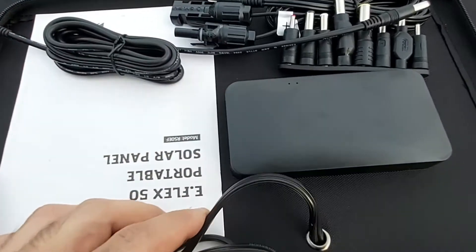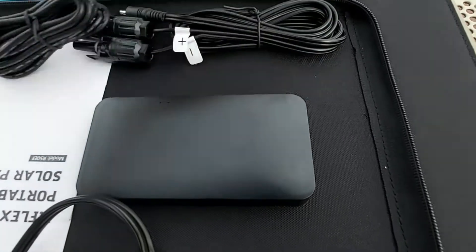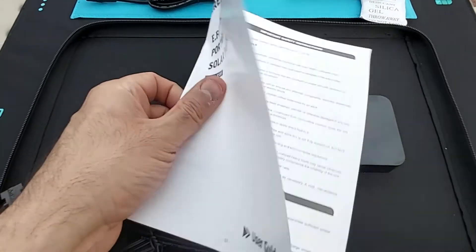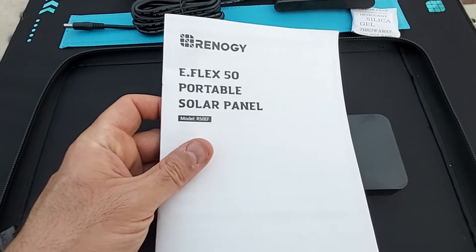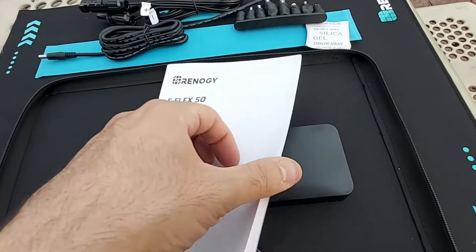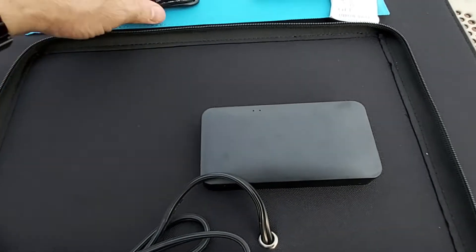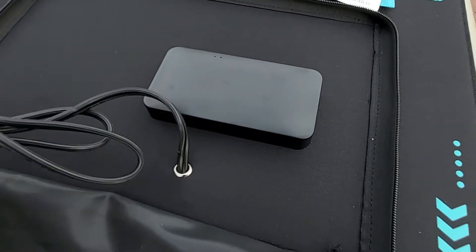The voltage regulator is right here. Let's go one by one through the accessories. First up is the Renergy E-Flex 50 portable solar panel model R50EF user guide, showing basic instructions — let's place that aside.